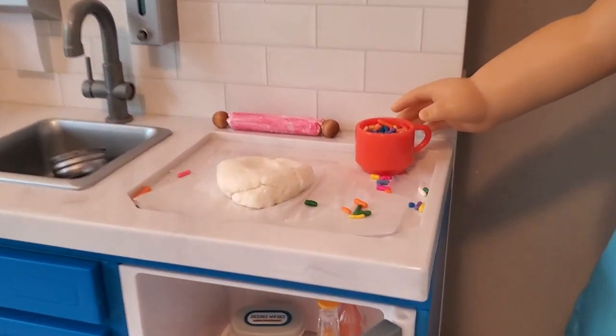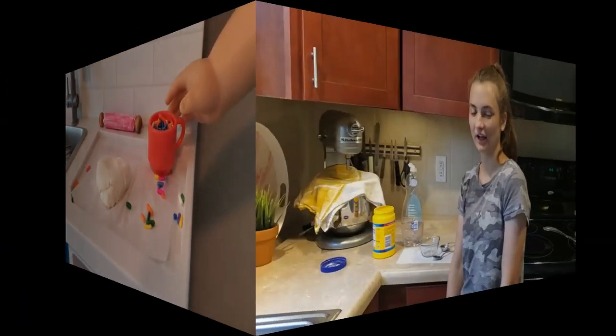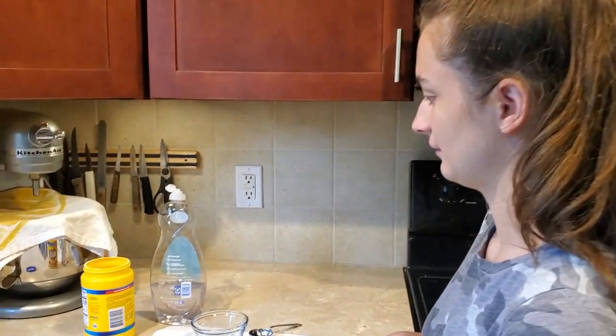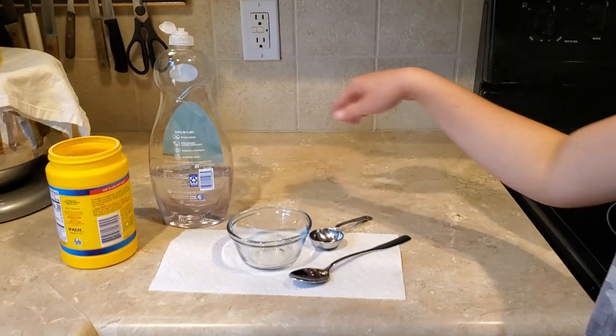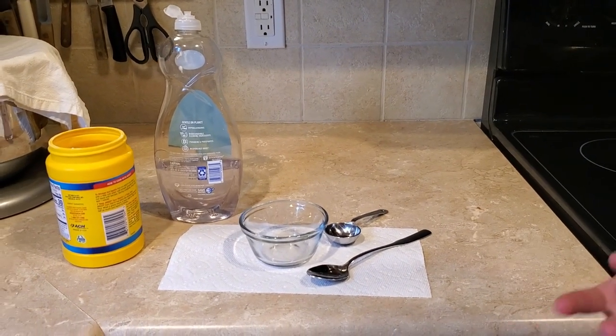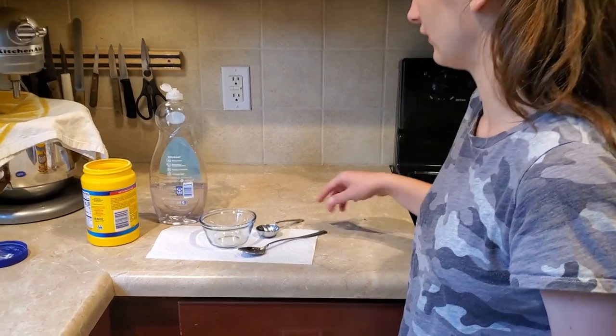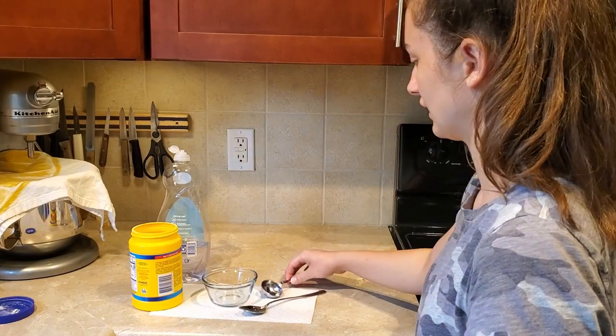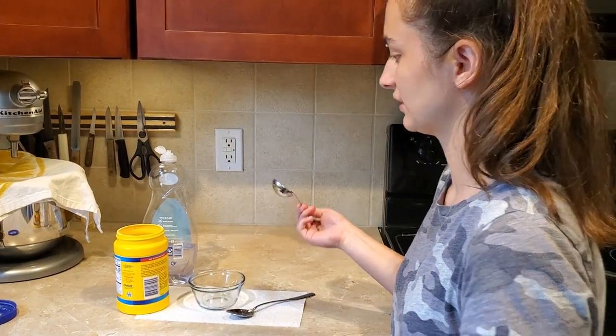Okay, so here I am in the kitchen. I'm going to be mixing cornstarch and dish soap to make the slime, or kind of the dough-looking thing, for my dolls. First of all, you're going to start with the dry ingredient first — the cornstarch — and you're just going to get two tablespoons of that.